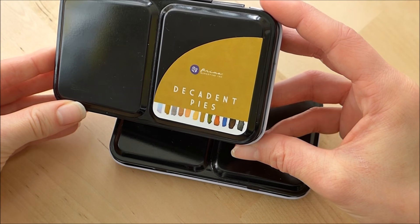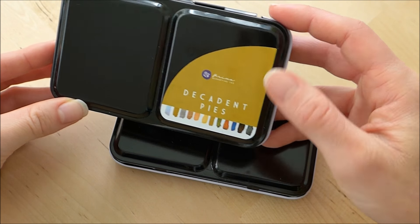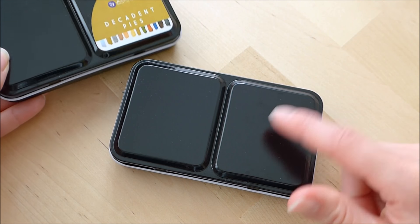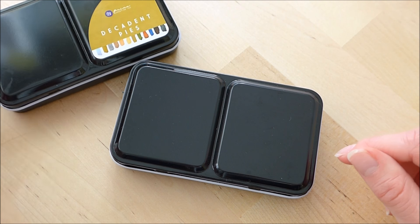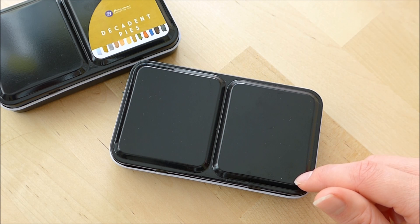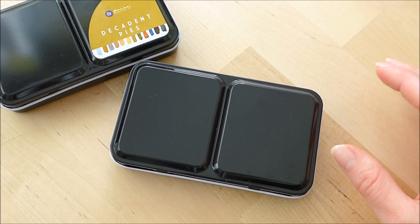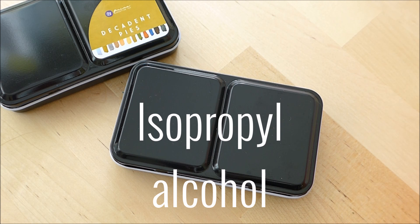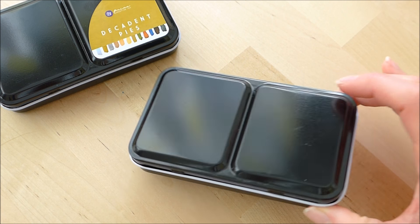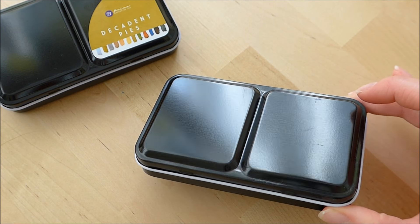This is my Decadent Pies tin and it comes with this big sticker on it, so I wanted to remove that. It did actually leave behind a lot of sticky marks and the way I cleaned that off was to use isopropyl alcohol — I'll put the name in the description — basically an alcohol spray that you use to clean with. I sprayed it on there and that gets the stickiness off really well.